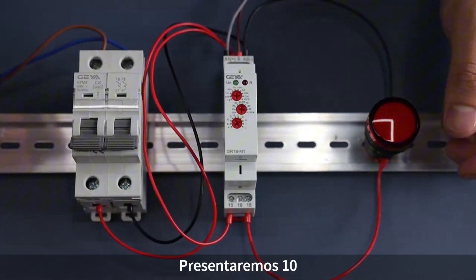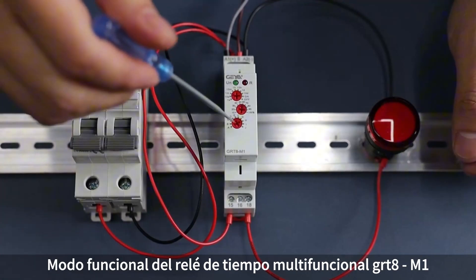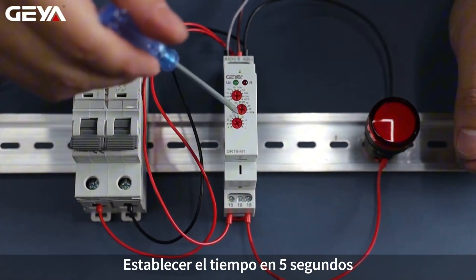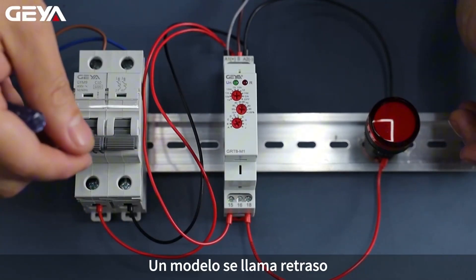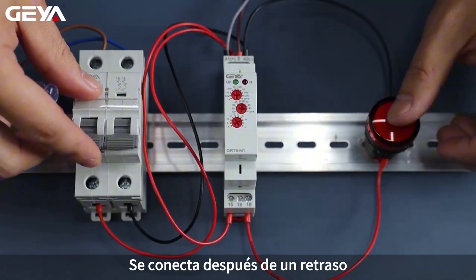In this video, we are going to introduce the 10 function modes of the multifunction time relay GRT8M1. Set the time to 5 seconds. Set the function mode to A. A mode is called on delay — power on, the load is controlled by the power and it's connected after timing delay.